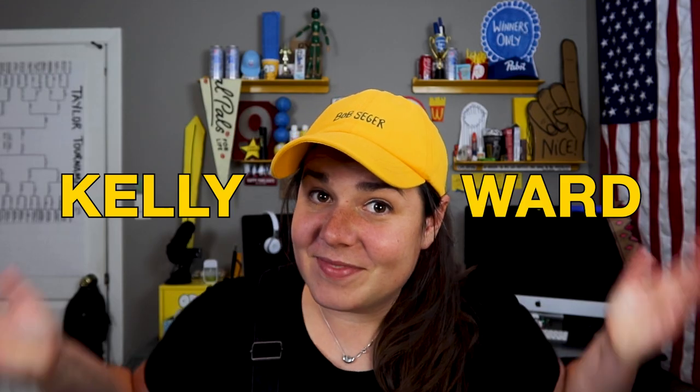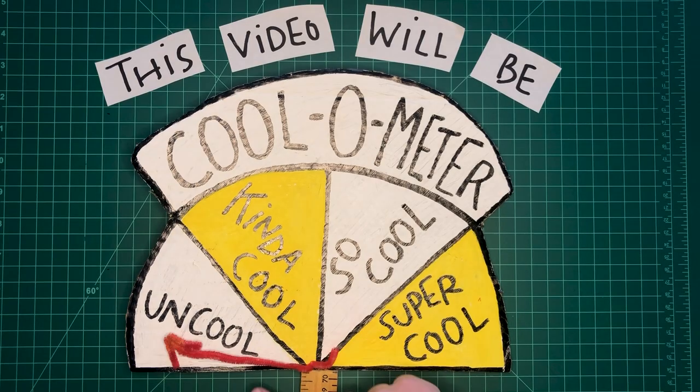Hey, my name is Kelly Ward and I did it again. Hey, what up? Welcome back.